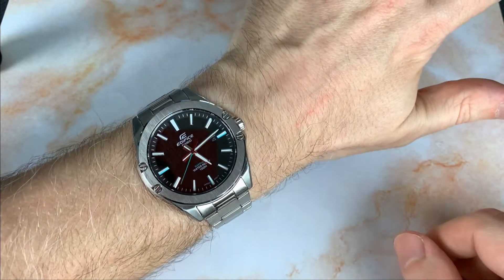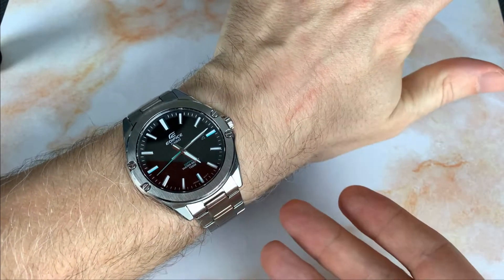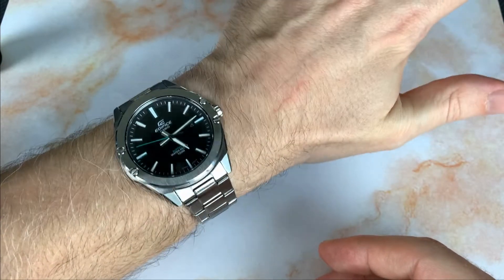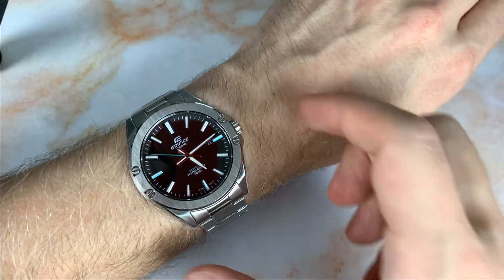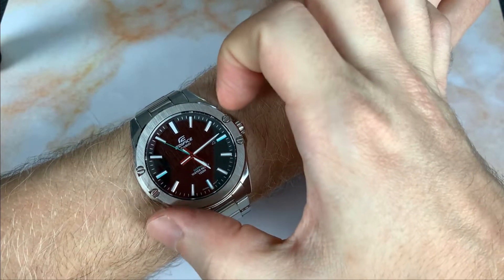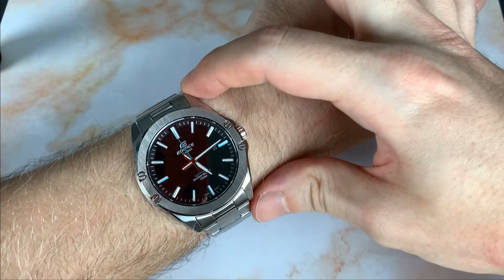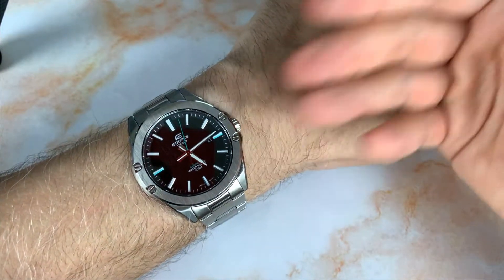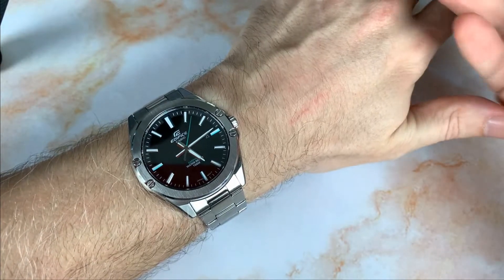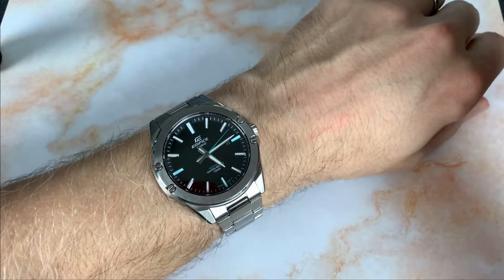This watch punches aesthetically above its price point — especially if you took it off this bracelet, which is one of the weaker points, and put it on a nicer strap. It's a perfect size — 41 millimeters case diameter and 47.5 millimeter lug to lug is that sweet spot for all wrist sizes, fitting both smaller and larger wrists.